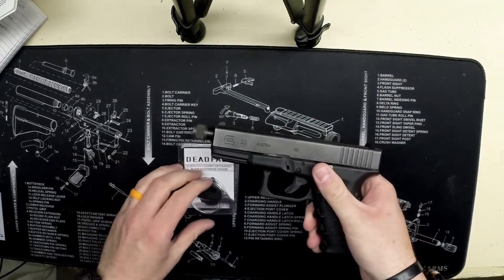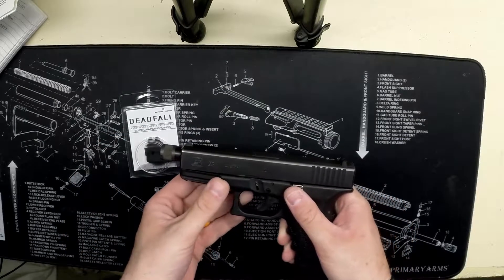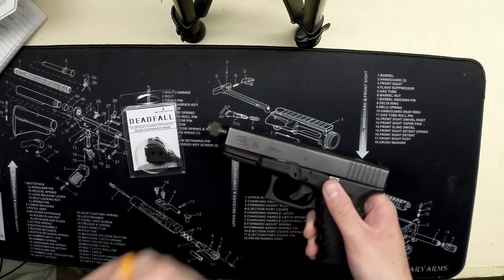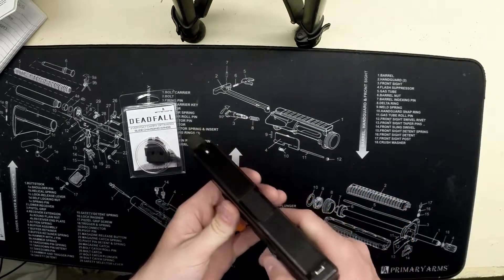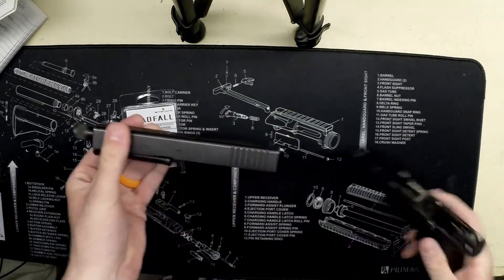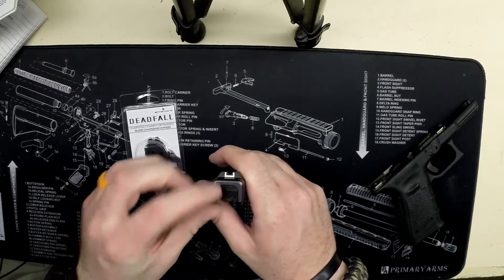The gun is unloaded first. We're going to take it apart. This is my Glock 23 that has a nine millimeter conversion threaded barrel from Lone Wolf. Go ahead and take this off real quick.